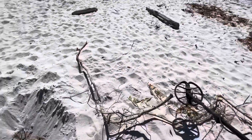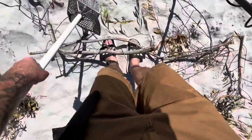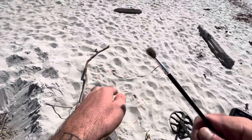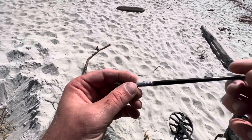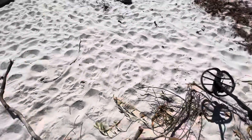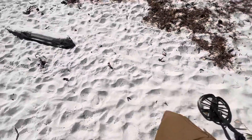Surface find — paintbrush! This one's almost usable, not too shabby. I'm an artiste, a starving artiste.